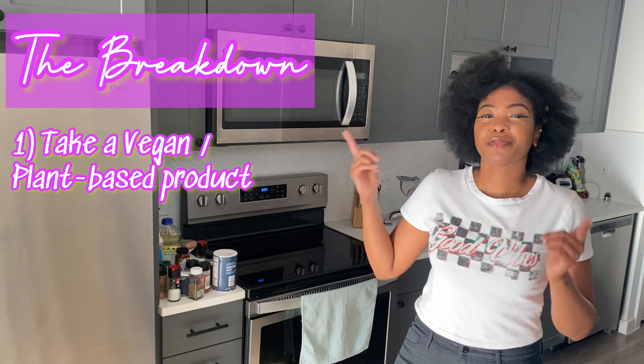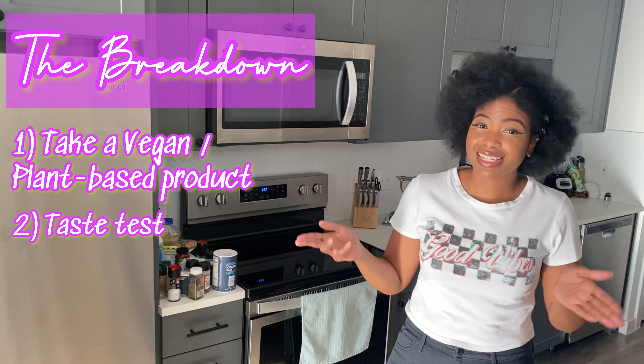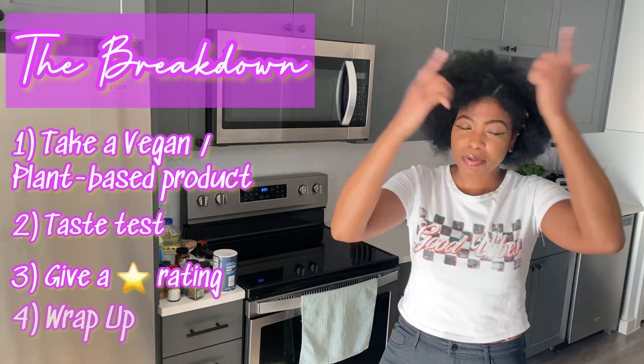So if this is your first time tuning in, this is how we do. We take a vegan plant-based product, we taste test it, we give a star rating, and we wrap up the video at the end — because why spend that money, honey? If you don't have to, I'll do it for you.